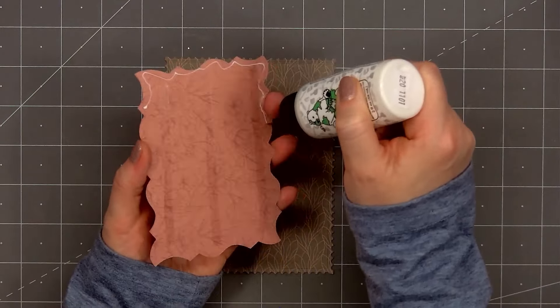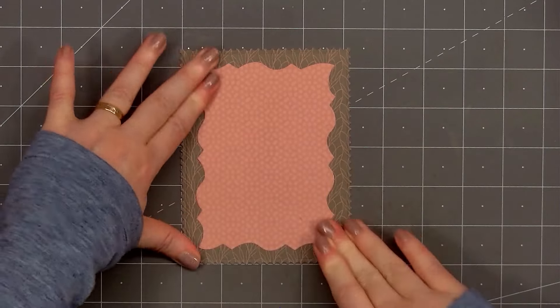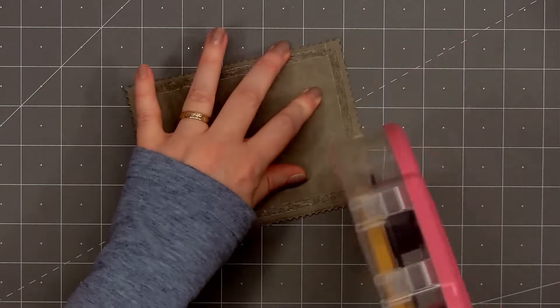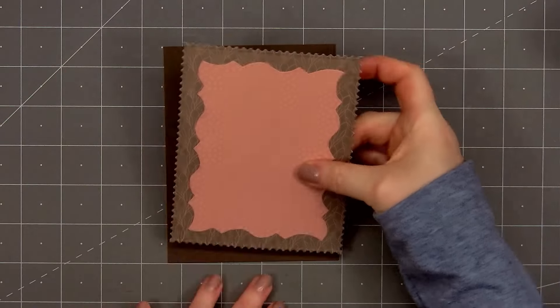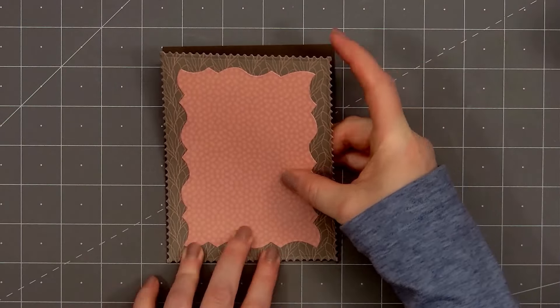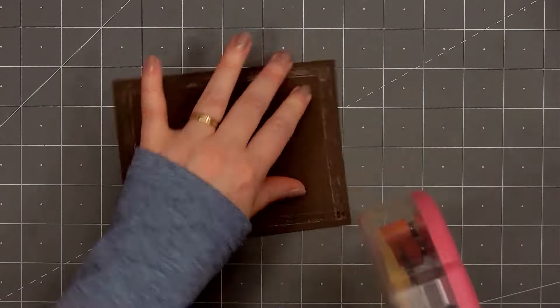I selected two patterned papers, both from the Vintage Love paper pad, and I cut them out using the Lovely Layers Posted Die Set. I'll adhere the two die cut pieces together. I put ATG tape on the back, but I'm also adding some Barely Art glue along the edge to make sure it lays nice and flat. Then I layer this piece on some dark brown cardstock, and you'll only see a tiny bit of the brown cardstock through the postage edge.